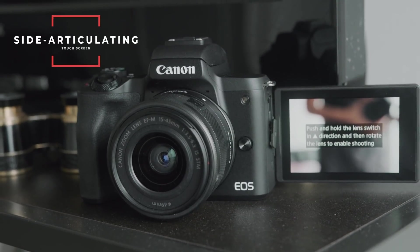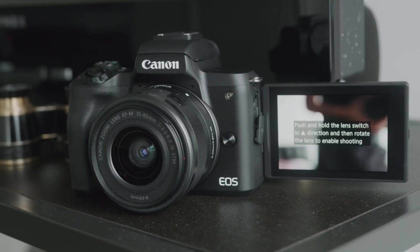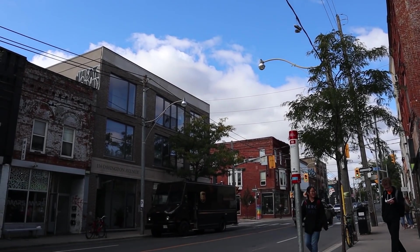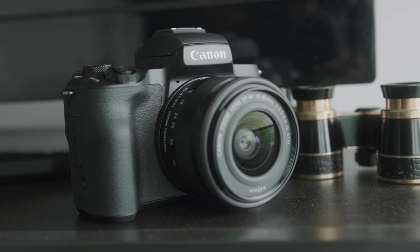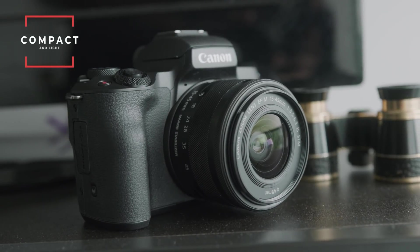This camera has a side articulating screen with touch controls, and the best part is touch-to-autofocus: you can simply tap an object or face on your screen and the camera will intelligently focus on it and track that object as it moves within your frame. There's also a Mark II version with slightly faster autofocus and the ability to use the camera as a webcam — most people won't notice the autofocus difference, but if you want a DSLR as a webcam this might be for you. The body is nice and light, super compact, and this camera would be great for vlogging or starting your own YouTube channel.